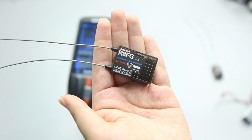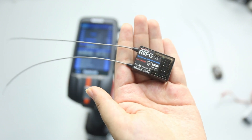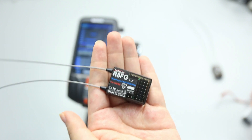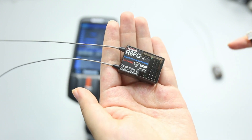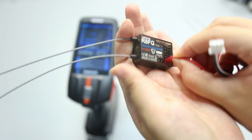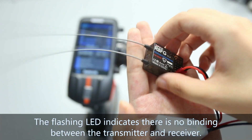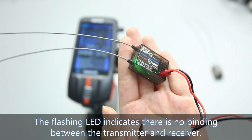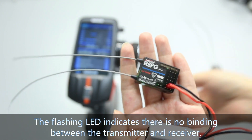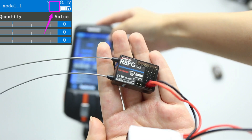After selecting the protocol, let's bind them. I will show the sample with the RAFG receiver. Turn on both the transmitter and the receiver. The transmitter has already been turned on, so I power on the receiver with a battery. Because the transmitter and the receiver are not bound, the LED of the receiver is flashing, and there is no signal tower on the screen of the transmitter.